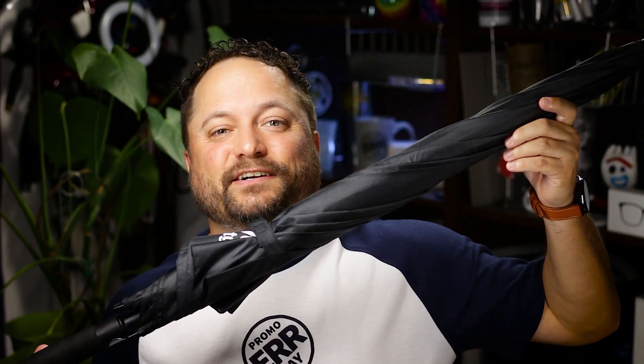Hey everybody, Brandon here. Promeray Day exclusively on Promo Journal. Today's product is the Glen Vista Golf Umbrella from St. Regis.